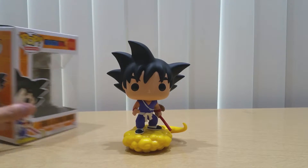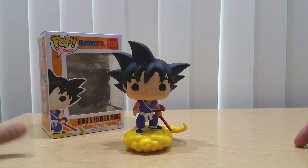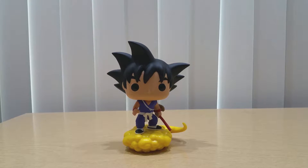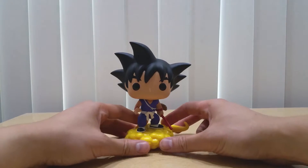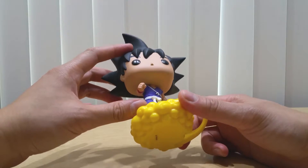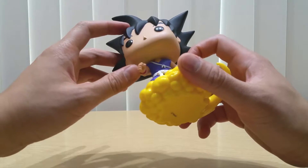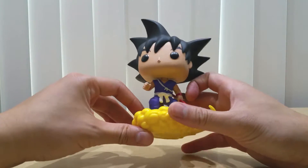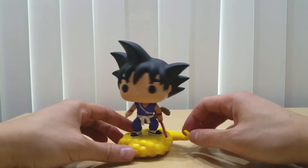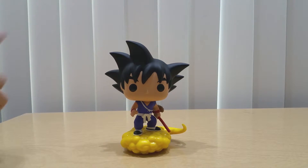My box is in great condition. There's the figure, and here's the box — you can tell there's Goku right there. In terms of colors, you have the black, the tan, and the purple — it's actually purple here — and then the red bands right here. There's the Flying Nimbus in yellow and there's Goku's tail.